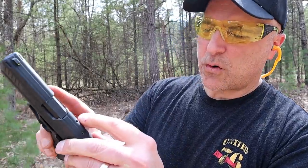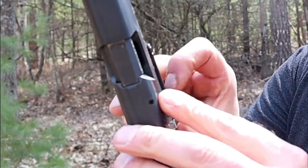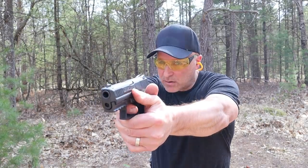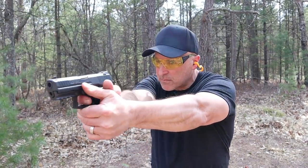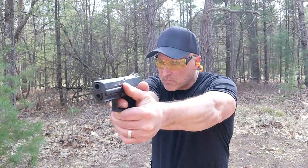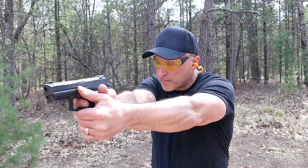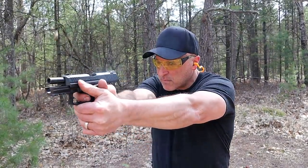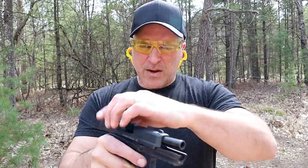Let's check out the recoil. It does have a loaded chamber indicator right there — it is red. The extractor sticks up a bit. The unloaded weight is just under 28 ounces. Let's go ahead and take a few shots.